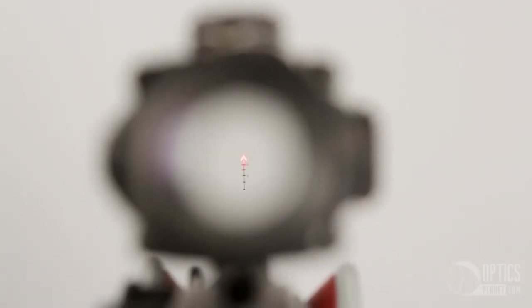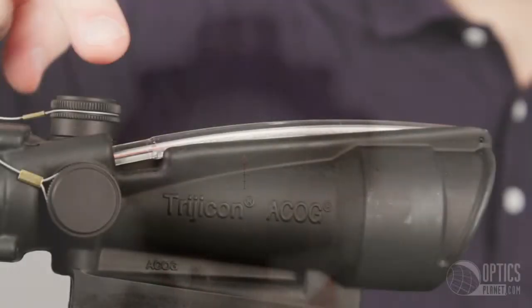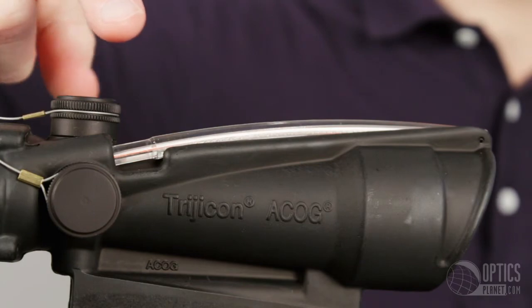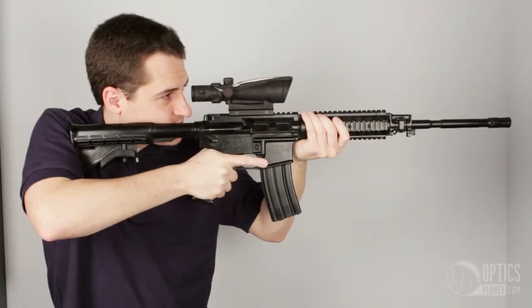The reticle is a chevron ranging reticle calibrated for the .308 cartridge out to 800 meters. The reticle comes in red, green, or amber colors. The reticle is powered by fiber optics and tritium, meaning the unit does not use any batteries, so it is always ready to go at a moment's notice.